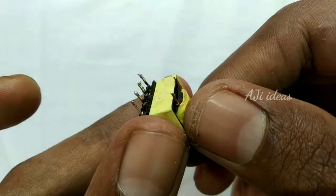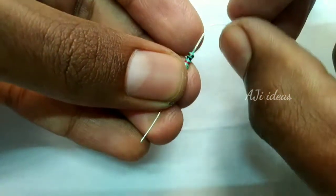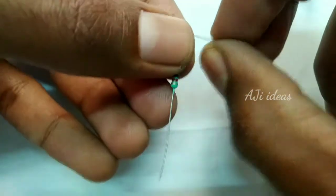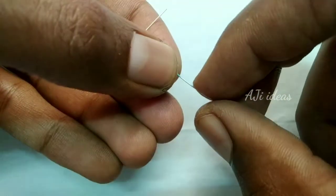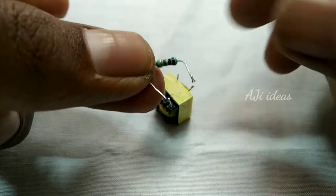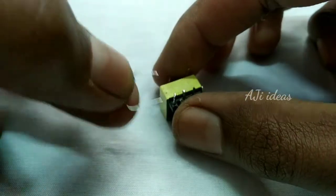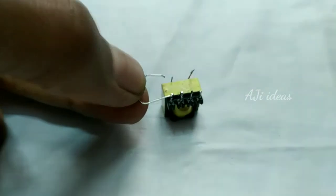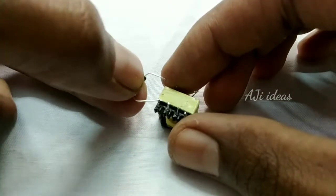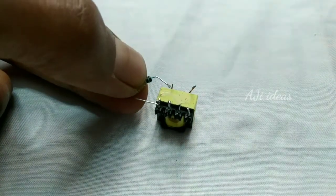We have a 1k resistor. We need to solder the transformer with this transformer. We have 4 leads on the transformer. We can solder the resistor with this one. Let's see if we have 2-3 resistors.